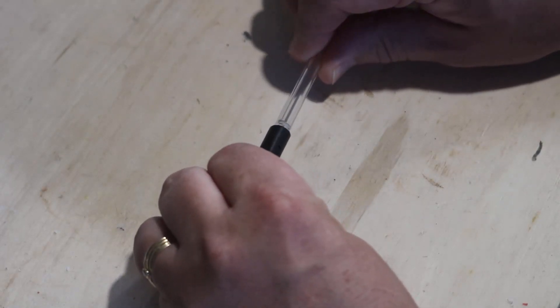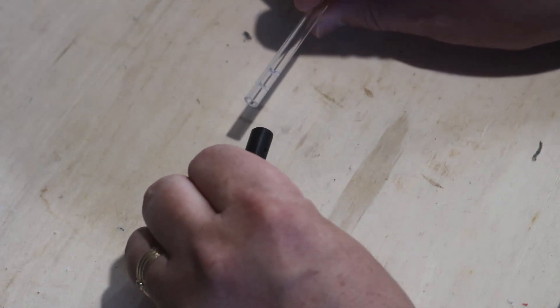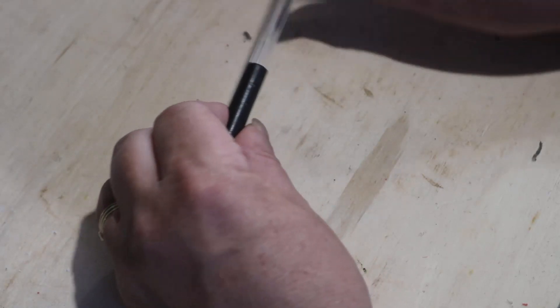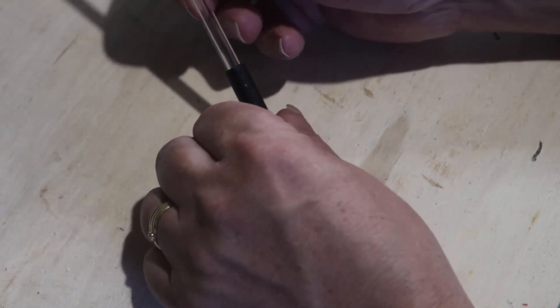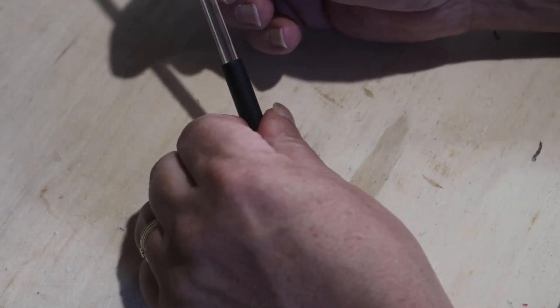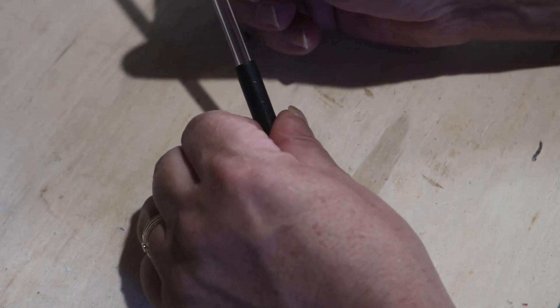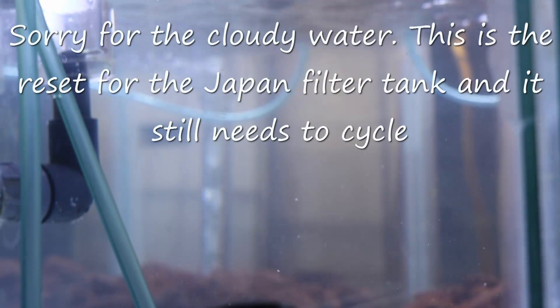So on to what I was planning on doing for this video. This is my first attempt at an adjustable air stone, no-clog version. All I did is take a piece of acrylic pipe and drill a quarter-inch hole through a piece of delrin, and drilled a couple of holes in that — I wanted to test that.